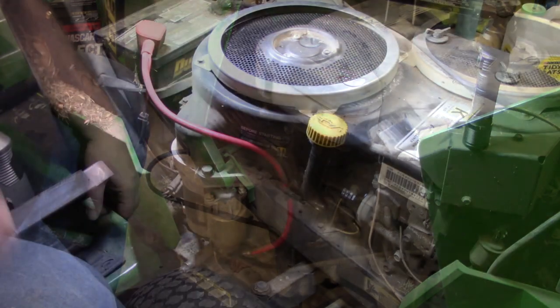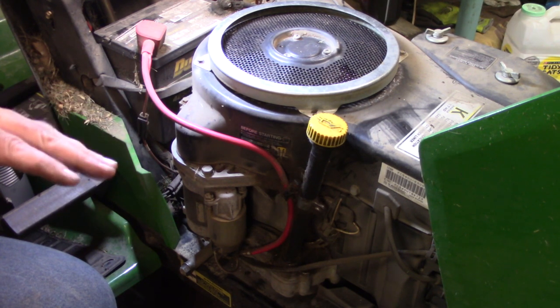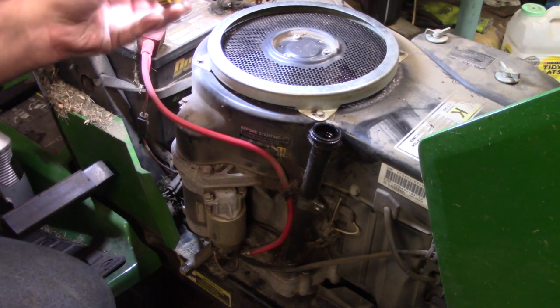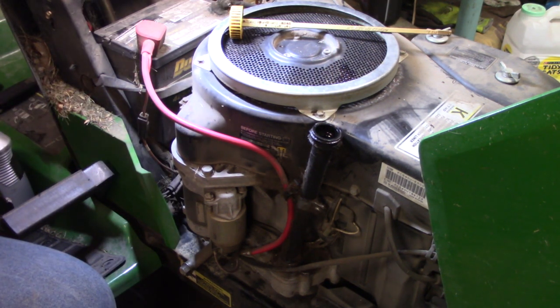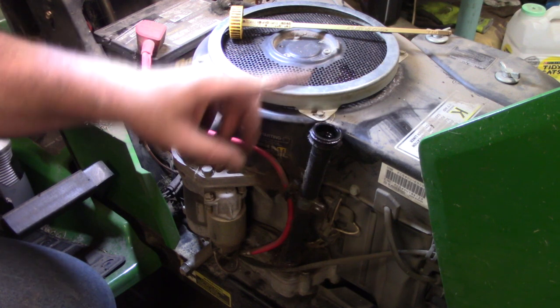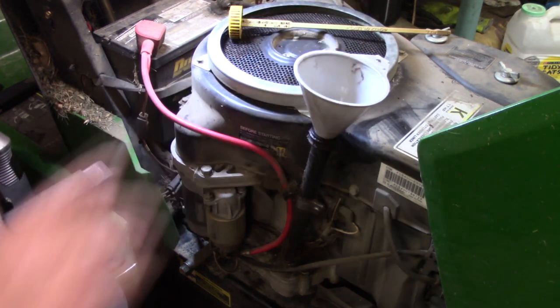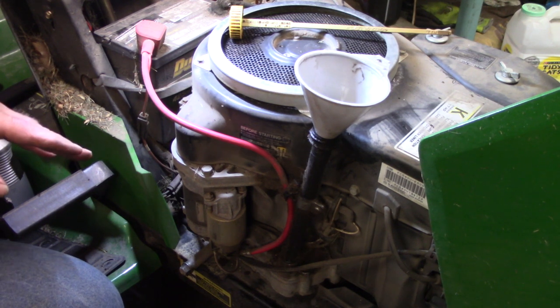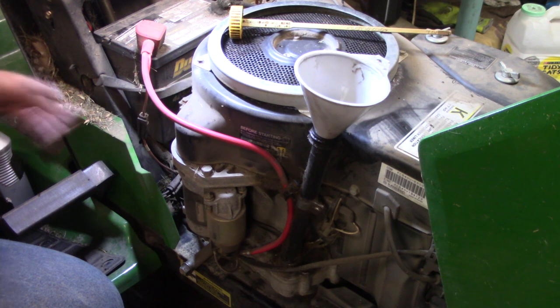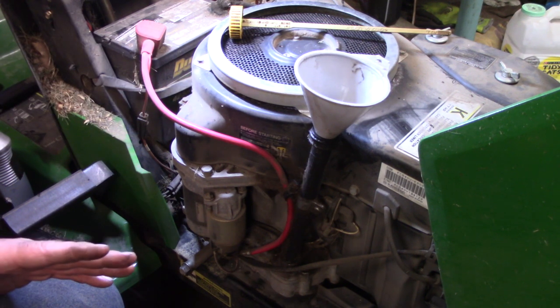Next thing is we're going to put some oil back in this thing. Back over on the original side of the motor — pull your dipstick out. Some of your V-twins will have an oil fill on the valve cover. This is a single cylinder Kawasaki — the dipstick is where you put your oil in. They take different quantities depending on what size the motor is. This engine calls for a 5W-30 — it's written right on the side of the engine. It doesn't give me a quantity, so we're going to start out with a quart and check the dipstick.